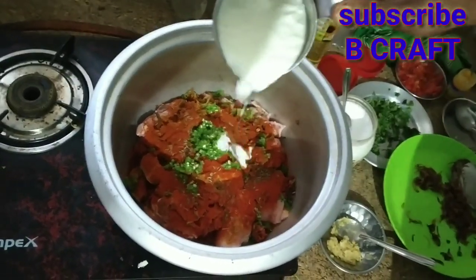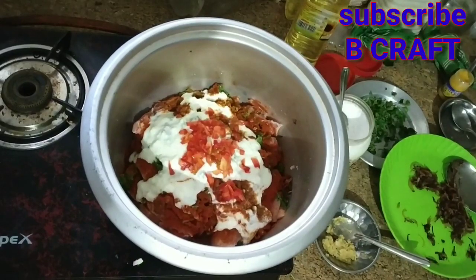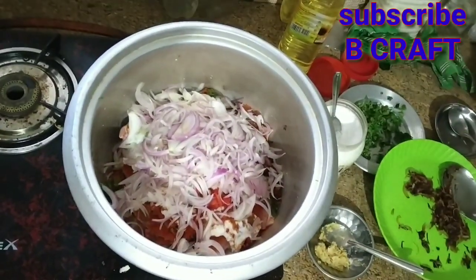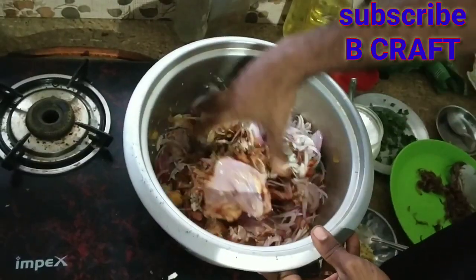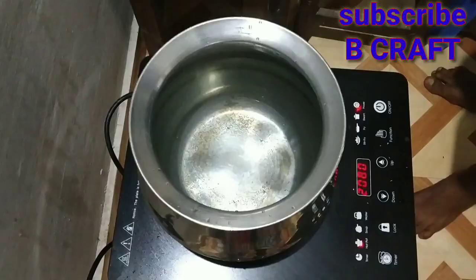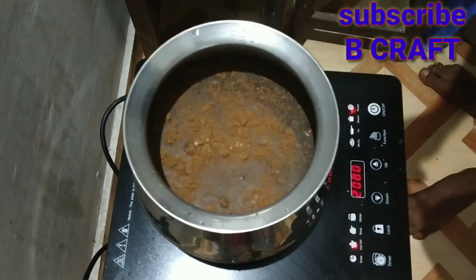Add the flavor of the chicken masala. I will cook a little bit of chicken.